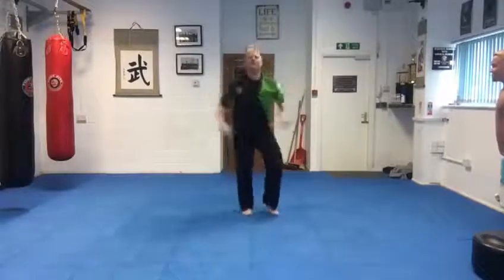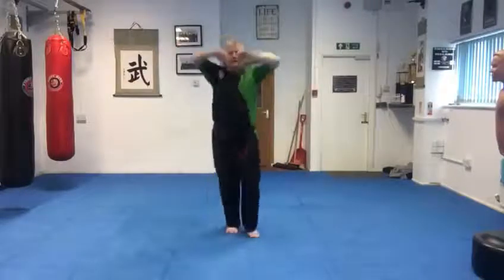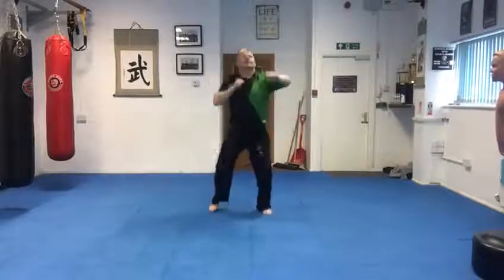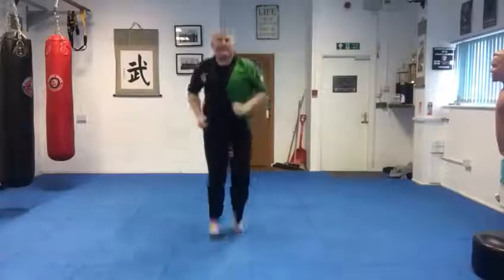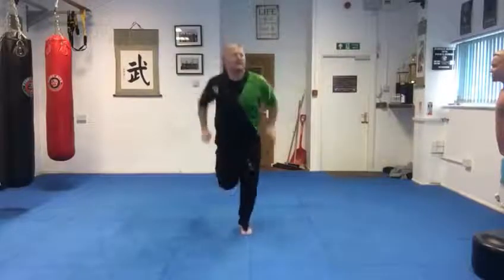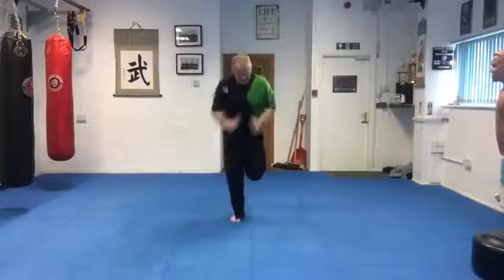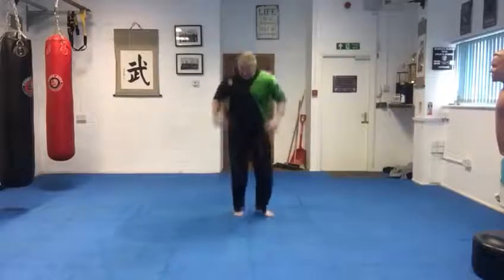Okay, roll out the shoulders. Roll them back, and punch side to side. Bring the heels up, swing the arms, and shake out the hands.